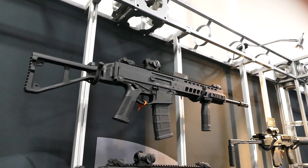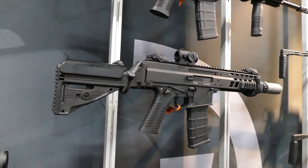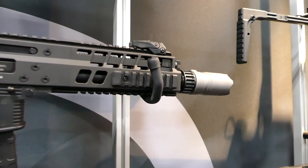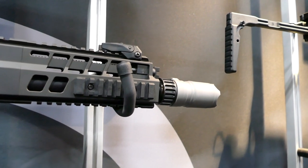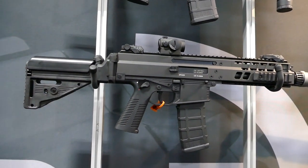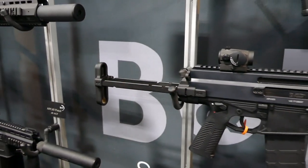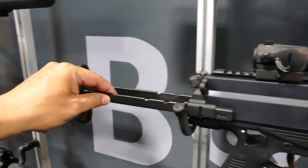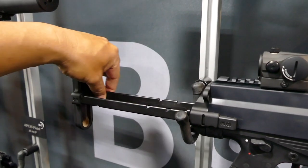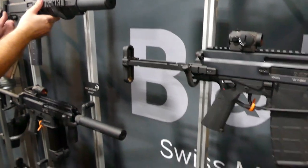16-inch barrel. Pretty sexy. Then they have a couple of pimped out models — these are the really cool ones. Here's the SBR with some crazy flash can blast deflector kind of thing on the front, chambered in .223. Here's one with a collapsing buttstock — this is a new thing I'm starting to see now. Instead of having a rod, they have these flat pieces of metal to make it a little more compact. Pretty cool.